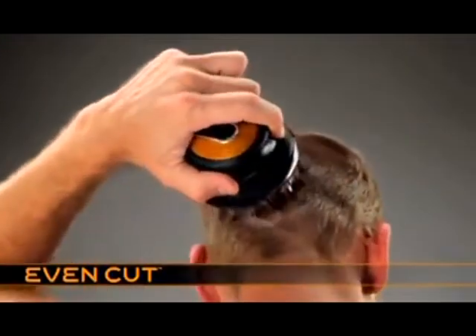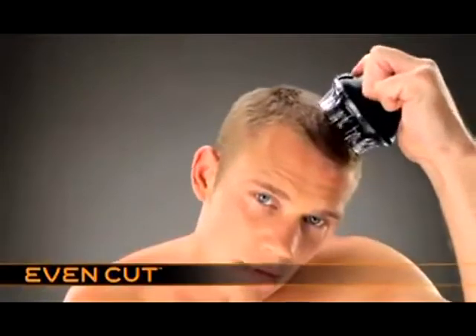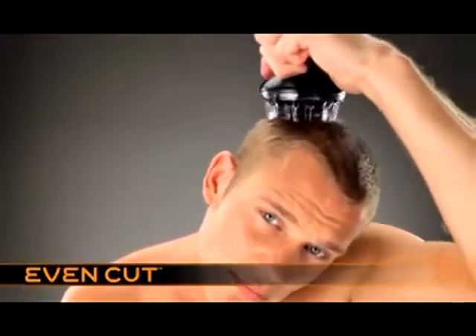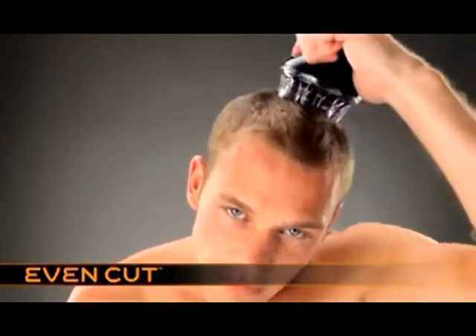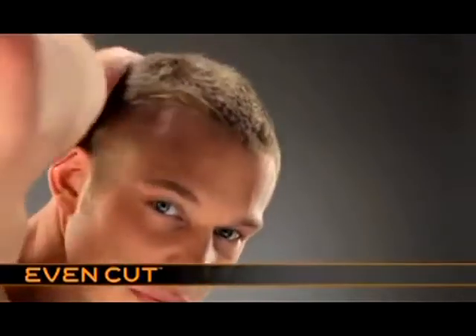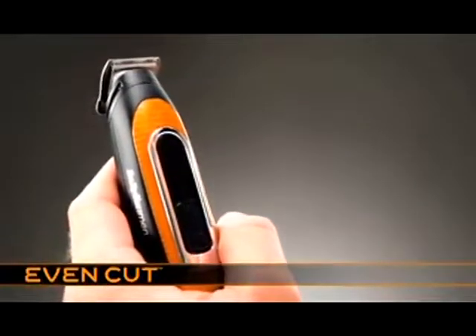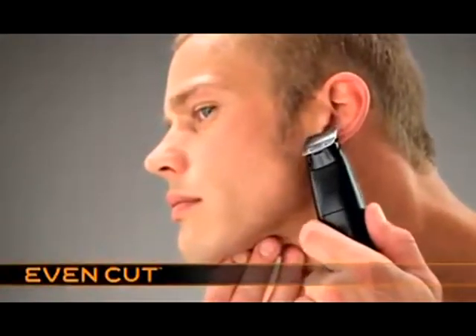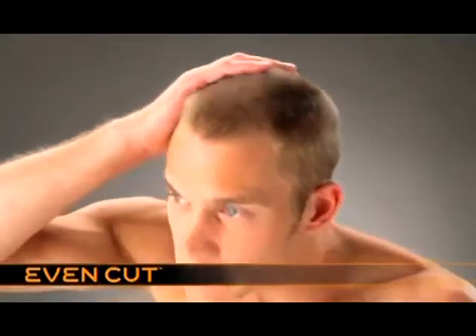Use a circular action to finish. Ensure you rotate the product in both directions to achieve a perfect even result. Use the trimmer to tidy sideburns, neckline and around the ears. The easy way to maintain a short, even haircut.